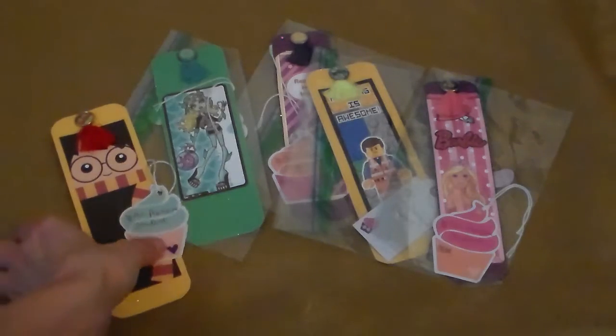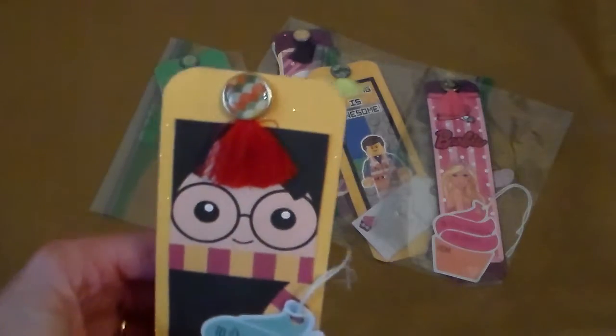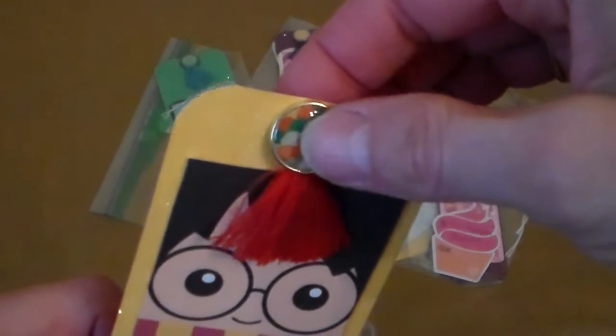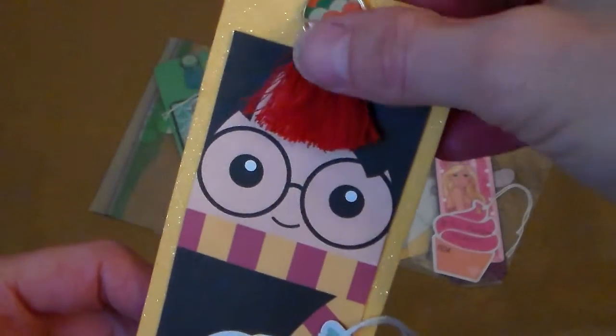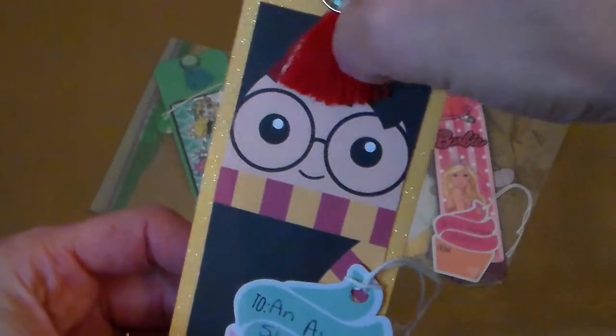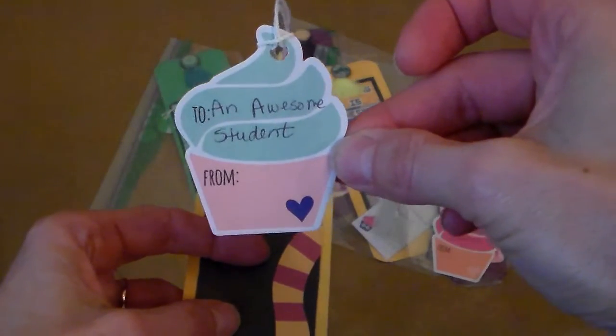I put all of them in a Ziploc bag and I did take one out because I think these little tassels are so cute. It's a little brad that she put through there and hung a little tassel, and in this case it kind of looks like the little boy's hair. But each of the bags has a little tag.